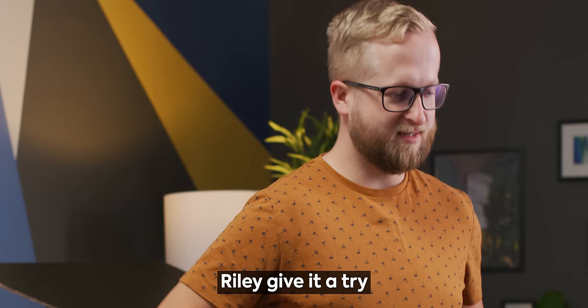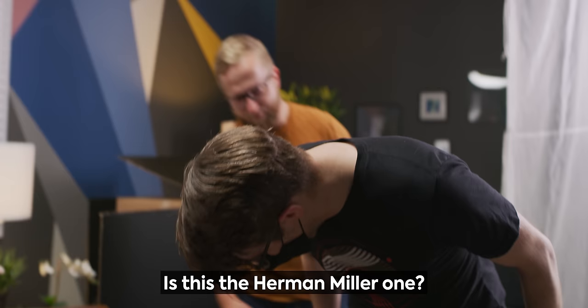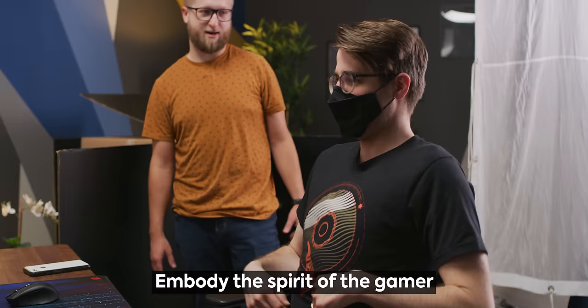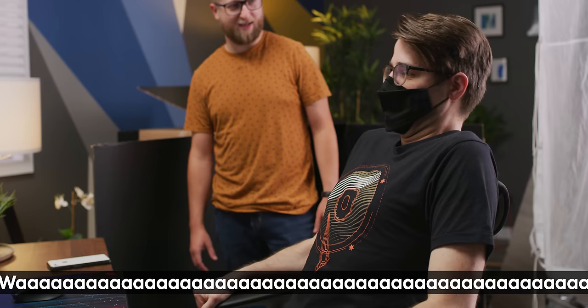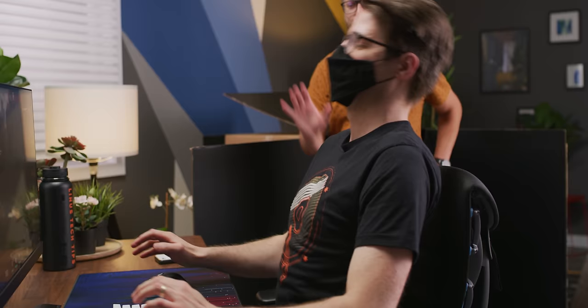Sleep in that? Riley, give it a try. Is this the Herman Miller one? This is the Herman Miller Logitech G Embody Gaming Chair — meant to embody you into the chair, embody the spirit of the gamer. Are you a gamer, Riley? Do you feel supported? Emotionally? Maybe emotionally as well. I feel like it's pushing me forward — I just want to lean back and it keeps pushing. I think that's the point.